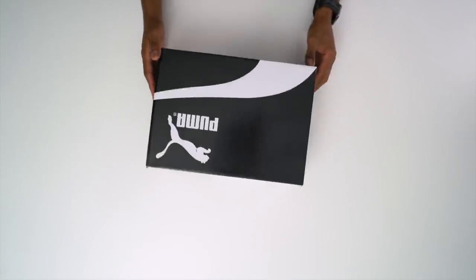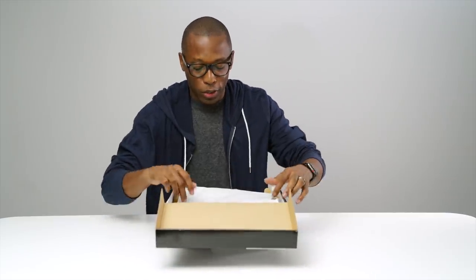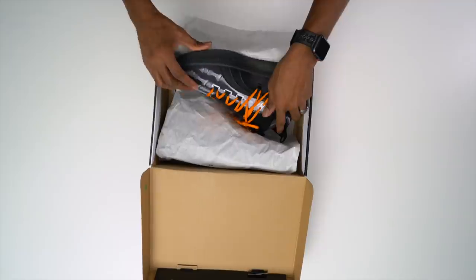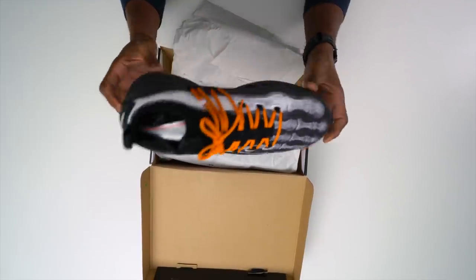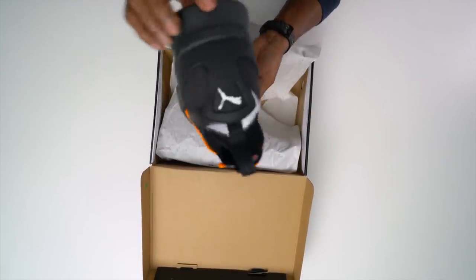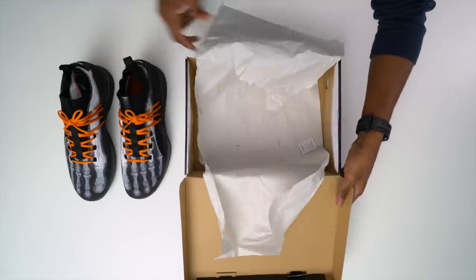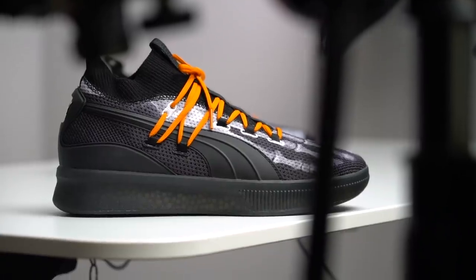So as you see, it comes in the black and white box, but really what's inside is the treasure here. And there you go. So this is the X-Ray colorway of the Clyde Court. Very, very nice. Let me actually get both of these out of the box here. Give you guys a closer look. So as I said before, this is the X-Ray colorway of the Clyde Court.